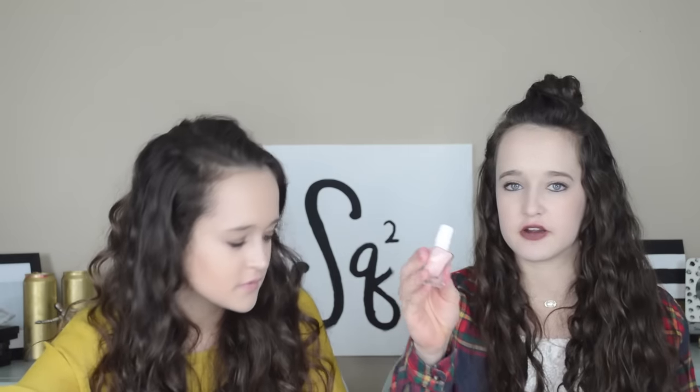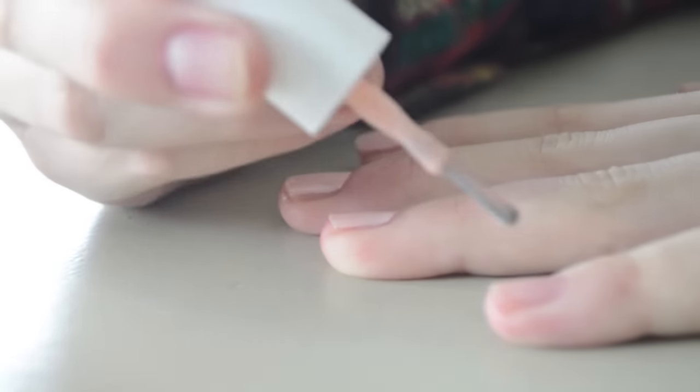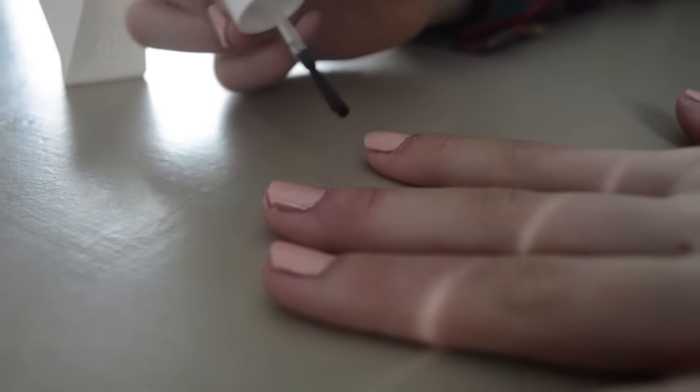Olivia's going first with her Essie nail polish. Basically how this works: you need one top coat — just shade 00 — and then any coordinating gel nail polish. This is number 20, called Spool Me Over, a basic light pink. You put two to three coats of Essie nail polish on, paint your nails, let it dry, then put on the top coat, let that dry, and you should be set. They say it's supposed to last up to 14 days.